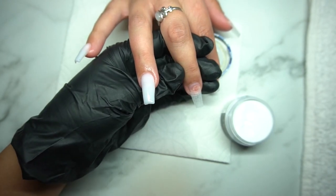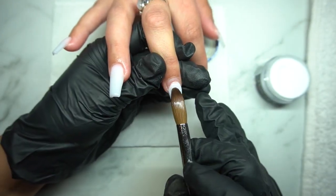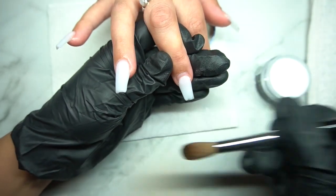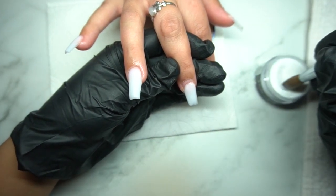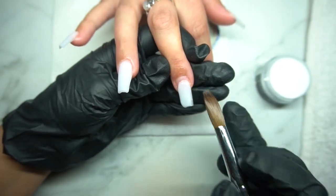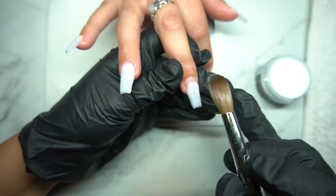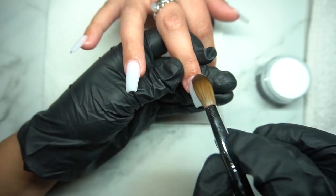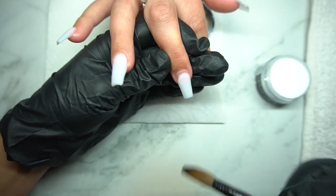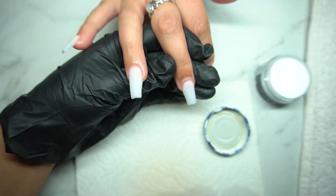They have a lot of good stuff. Their Milk White and nude acrylics are really, really easy and nice to work with. The brush I'm using right now is a size 16 German Haired Kolinsky brush, also from Montage Nail Supplies. I picked it up when I needed a new one — for a long time I used a size 12 and felt it was time to upgrade.